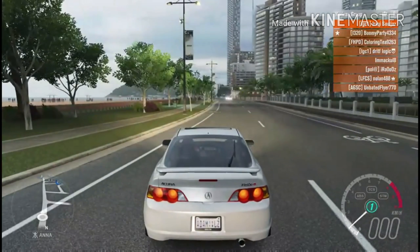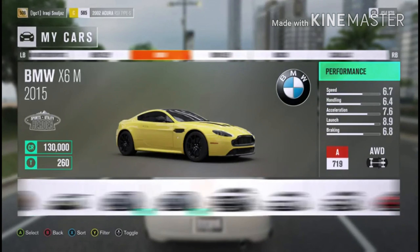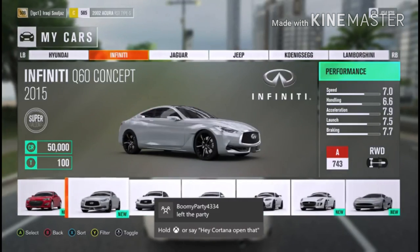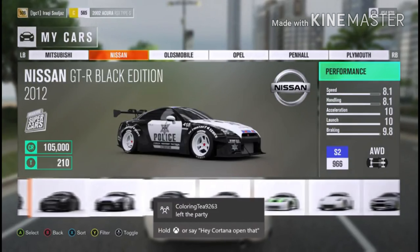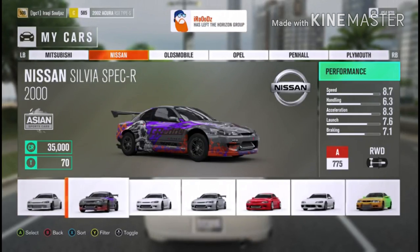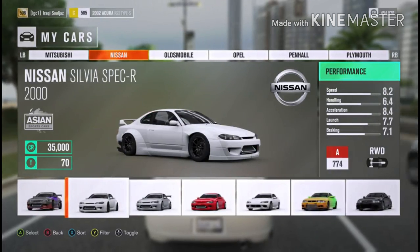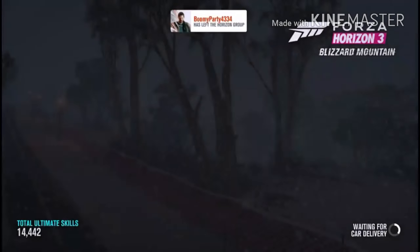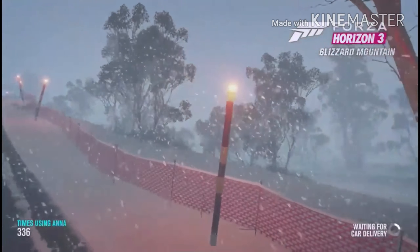And yeah guys, let's go try it on a Sylvia. Just give it one second and look how many Sylvias I have — I have one, two, three, four, five, six Sylvias. That's exactly how much I love Sylvias. And then I only have like two R35s and two fair ladies and stuff like that.